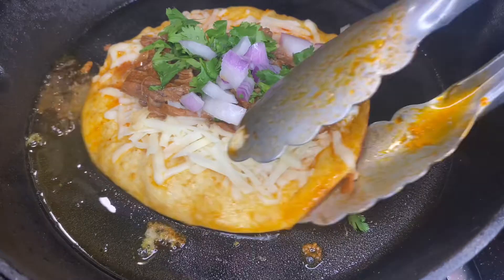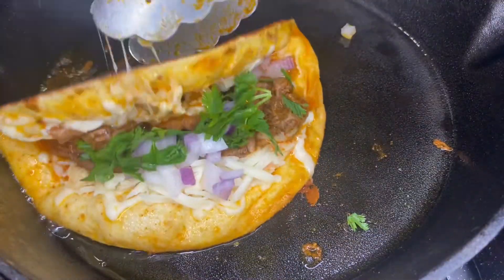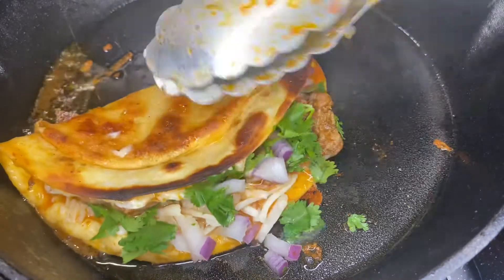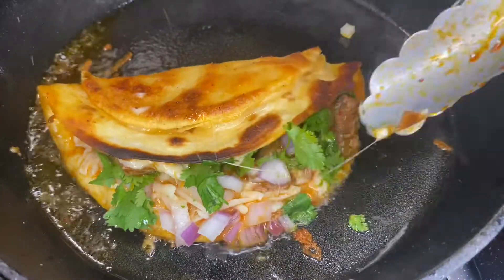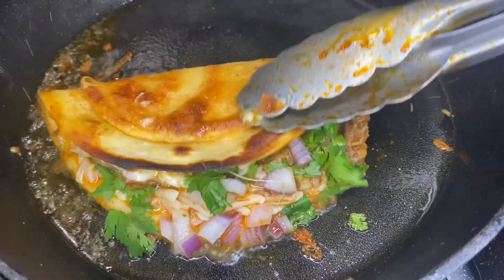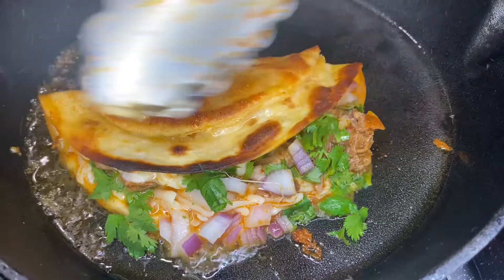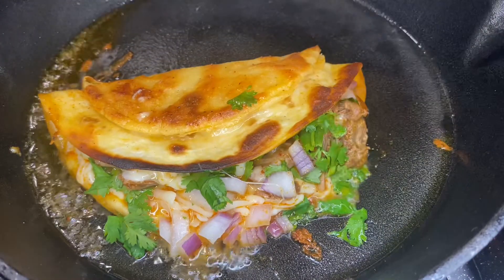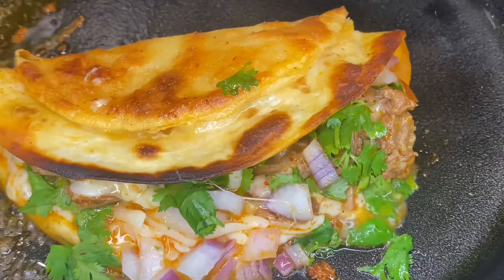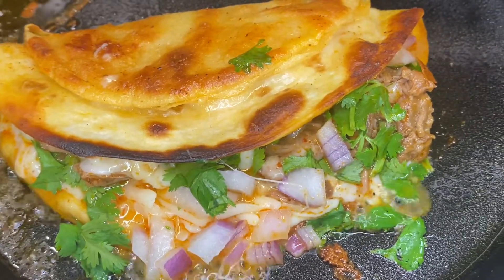Now we're going to flip it over. These tacos are really, really good. If you don't like these birria tacos, there is absolutely positively something wrong with you. Because look at it — how could you not like this taco?